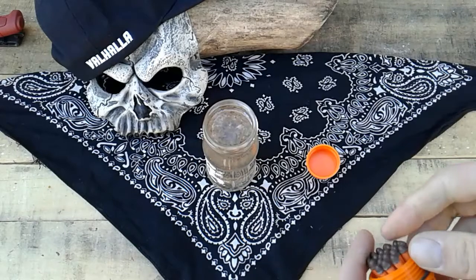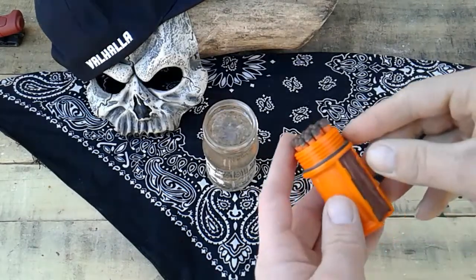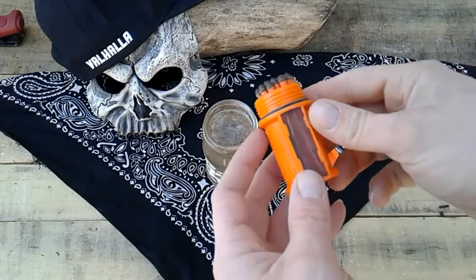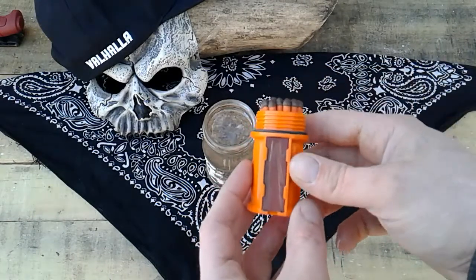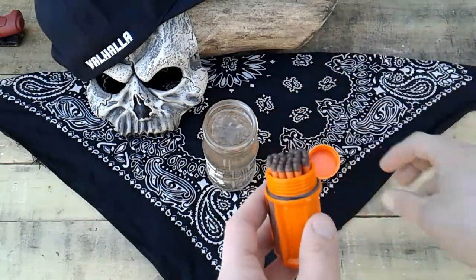Kids, don't play with fire, don't play with matches. Make sure you're with your parents if you're using these. So yeah, five bucks — how cool is that?